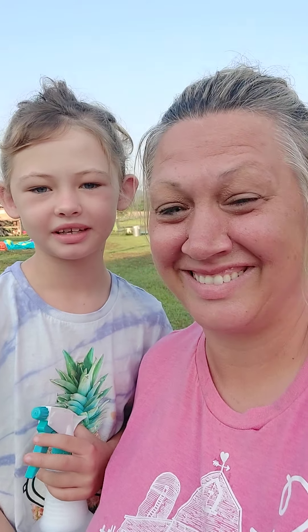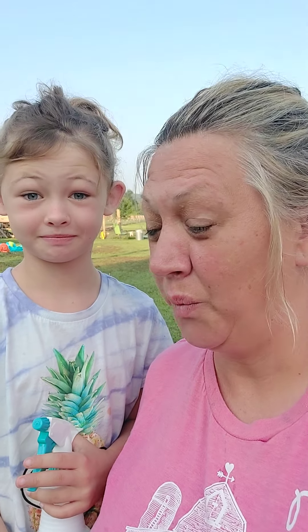Hey y'all, it's Mondon and Jamie from Country of the Nisada. So today we are going to do just a quick little video.